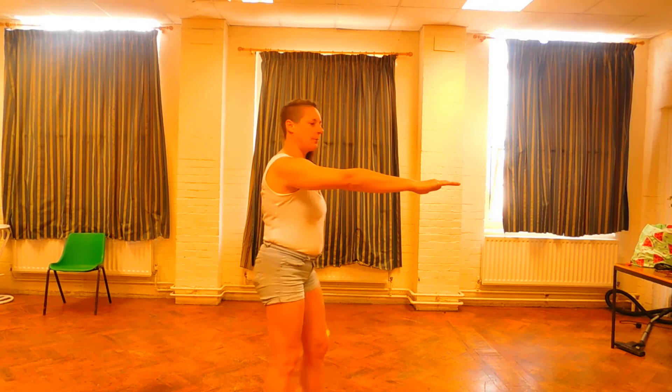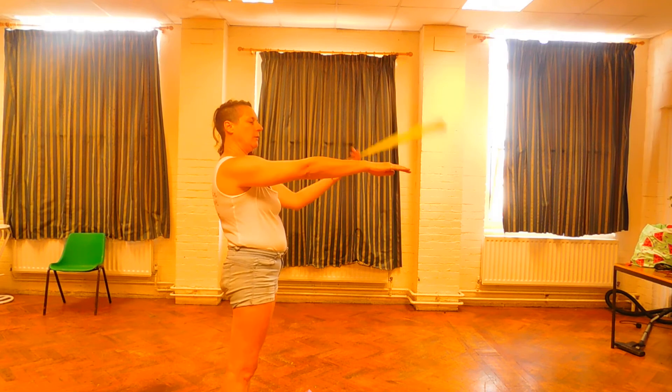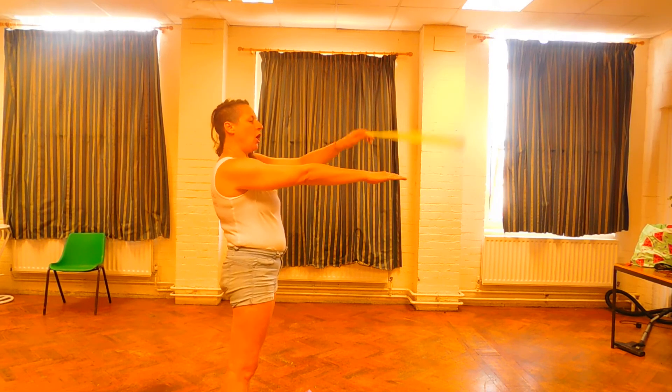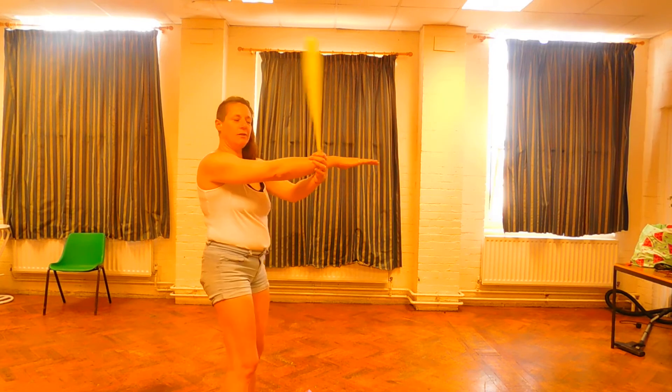Right arm out — same here. So you're going to practice: one, two. One, two. That feels okay. Then you've got to lead in — so it goes over the top, under the arm, come out. Over the top, under the arm, come out.